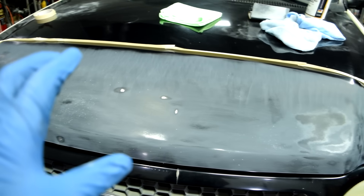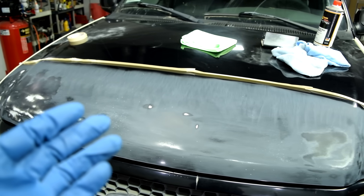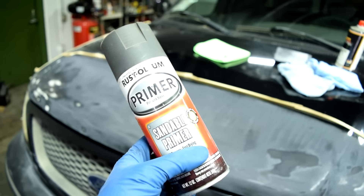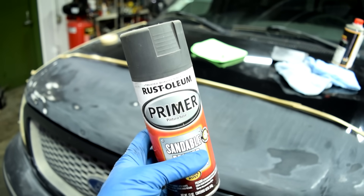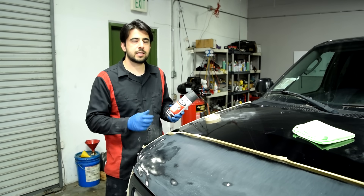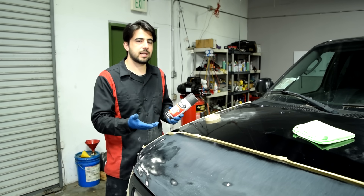As far as what type of primer you want to spray, you want a high-build primer so you can fill in the 220-grit sand scratches and rock chips. You also want a color close to your base coat — since ours is black, preferably a black or gray primer. Most importantly, pick a primer that's compatible with your urethane-based base coat and clear coat. Rust-Oleum lacquer-based primers from AutoZone are not compatible — they'll bleed through and it's not going to look good.